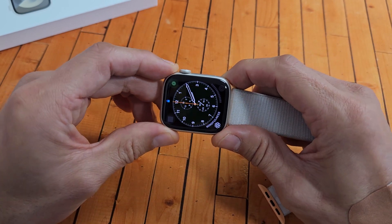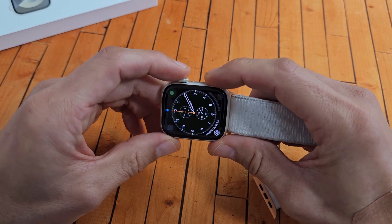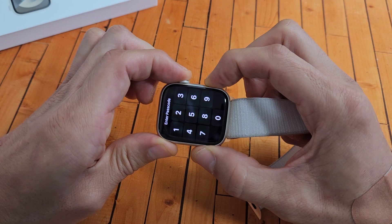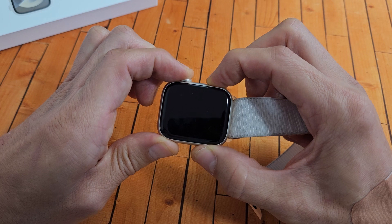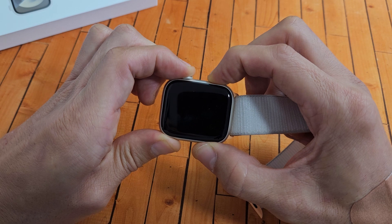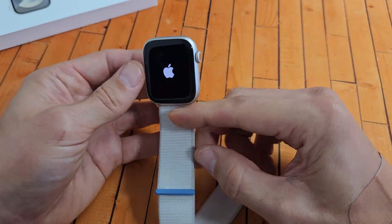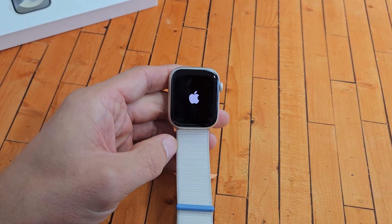Let's pretend my screen is black. Digital crown, power slash side button — press and hold both buttons. Just keep on holding those two buttons until we see an Apple logo appear. Still holding — the watch just turned off, I'm still holding on both buttons waiting for it to boot back up. There it is — go ahead and let go and let it boot up normally, and hopefully you'll be out of the black screen. If not, we're going to go to step number two.